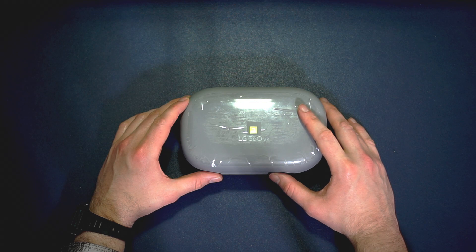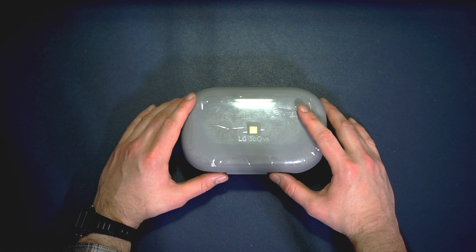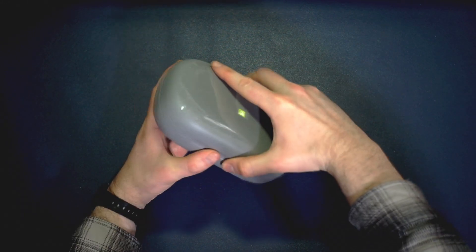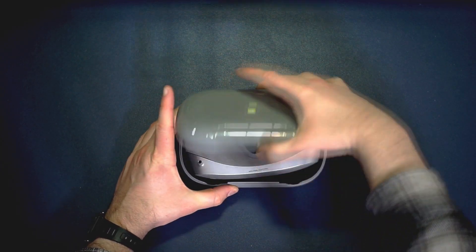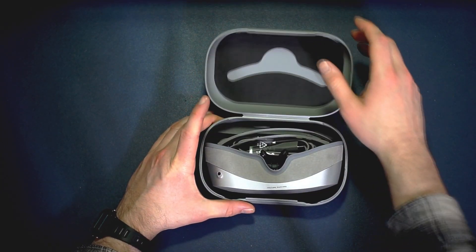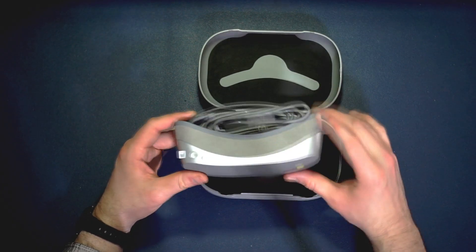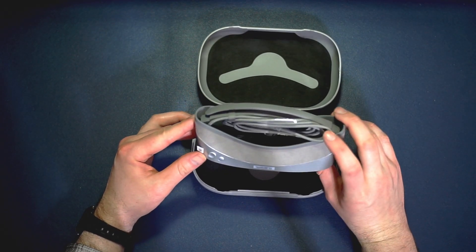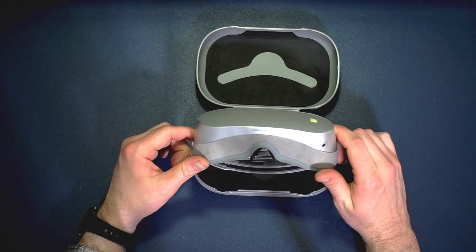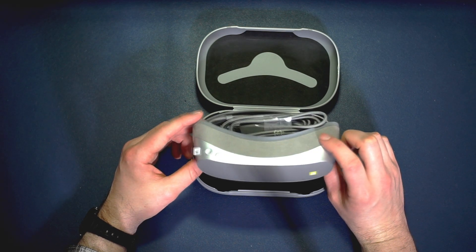Here it is - the LG 360 VR. I'll quickly unbox it, show it to you, talk about it a little bit, then explain some of the history and my experience with it. It's quite a hefty case - you have to press it in, that's the trick. Actually quite a clever design. There's good foam padding in there, and here is the headset itself. Completely unused, packaging all intact, stickers still on it, plastic cover still on there. USB cable, made in Korea, model LGR-100 - the first and last model as far as I'm aware.